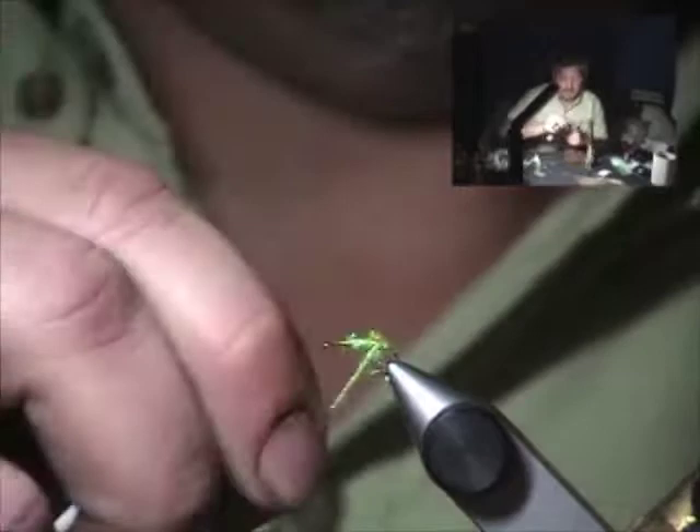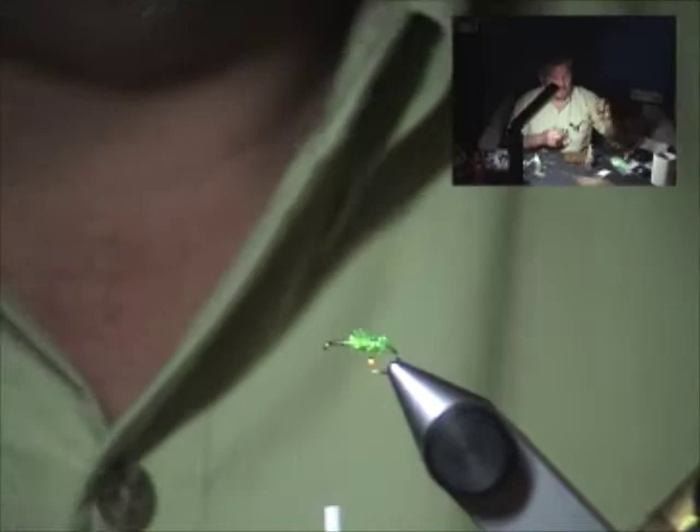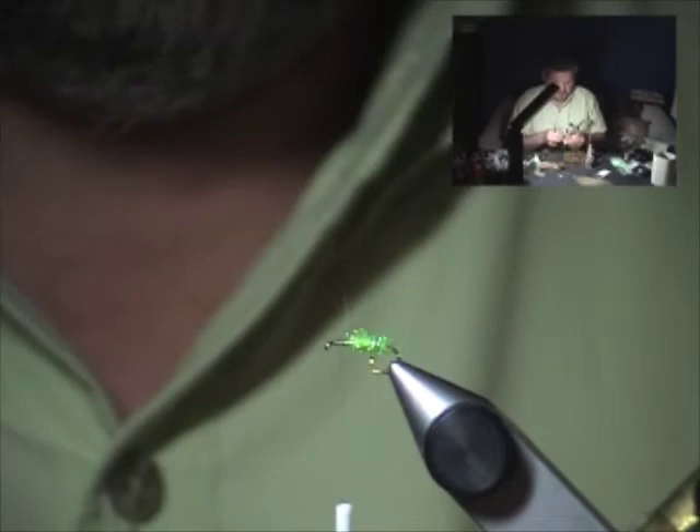We just use the ice dub dubbed on to make a nice plump little green caddis body. Now we're going to select a little ginger-colored snowshoe rabbit foot. I'm going to trim out a nice little clump from right on the underside of the foot — get a nice translucent clump of hair like that. We don't need all that; there's enough for wings for a couple more caddis, actually.